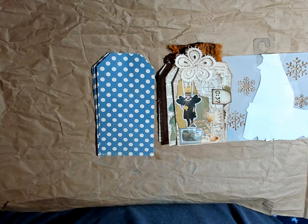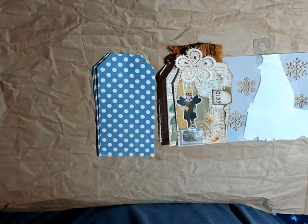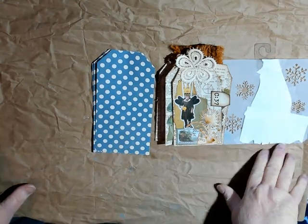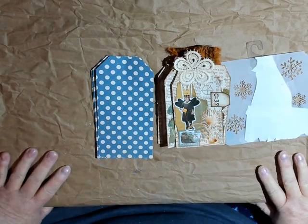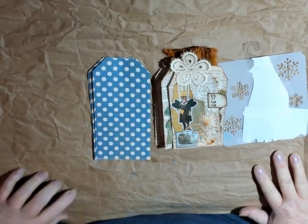Hi, this is Gail, and welcome to my channel. Today I am going to do week two of Roxy's challenge, her weekly challenge.